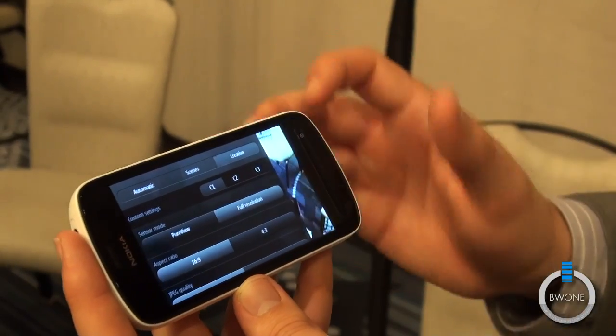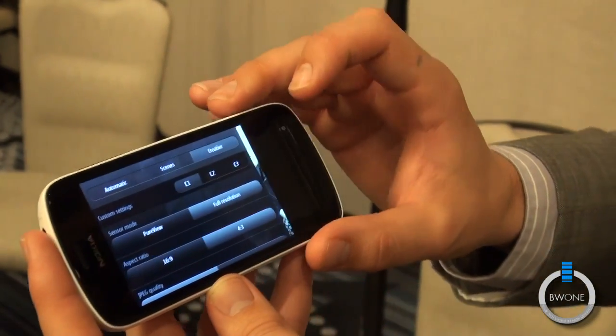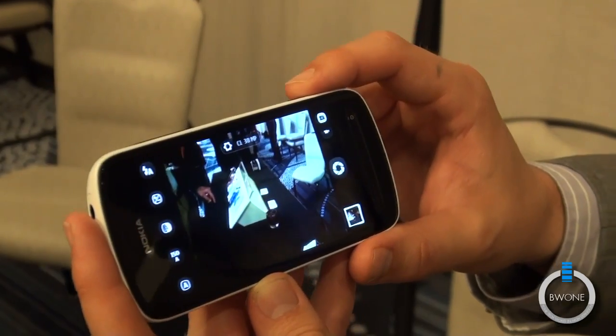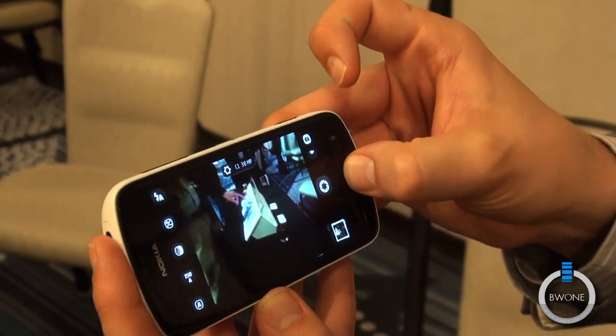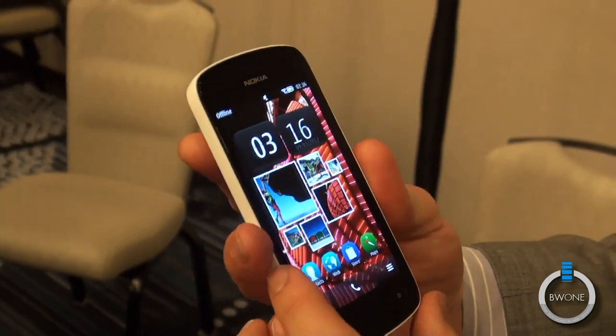We'll take it back out and shoot in 4:3. When we come back out, you'll see that now we're shooting in 38 megapixels. Incredible device, really cool technology. It does make phone calls as well, if anybody's interested.